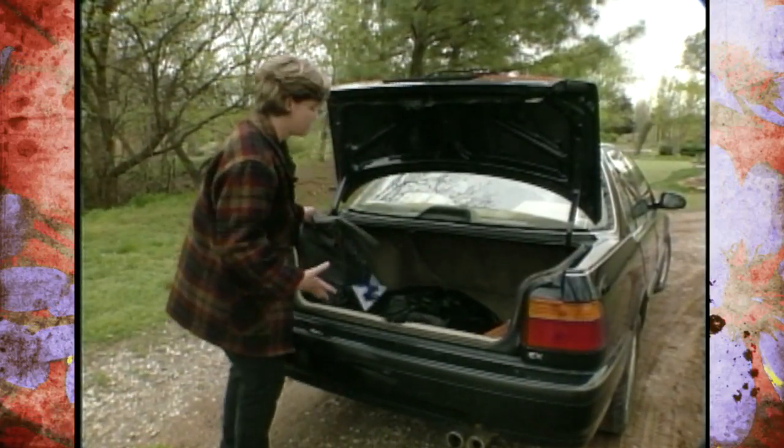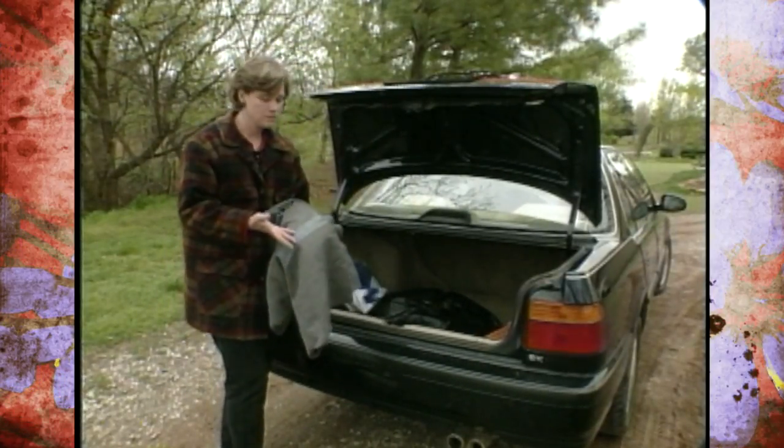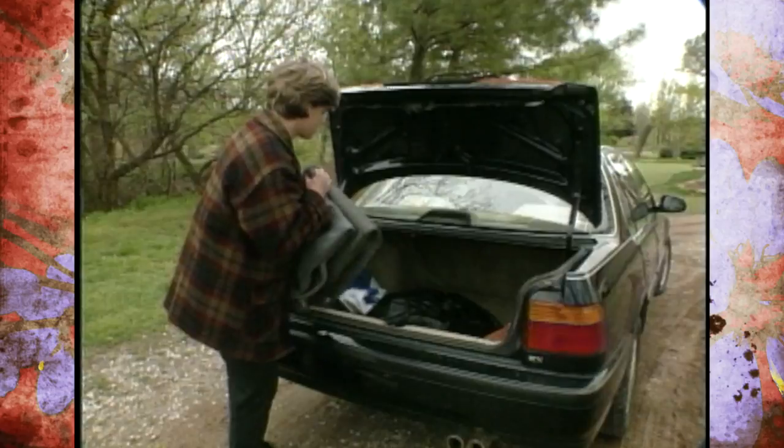I also like to throw in just an old heavy wool blanket. It's not something I'm going to use inside, but it makes a great barrier for any dirt or water that might come off of those plants.